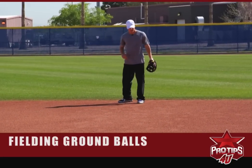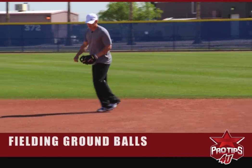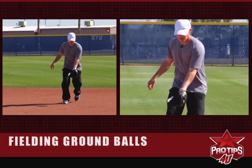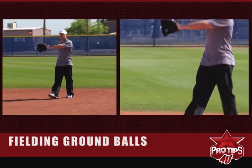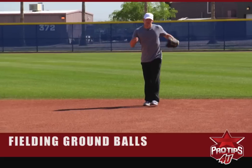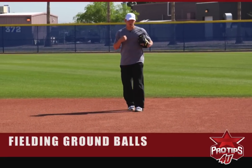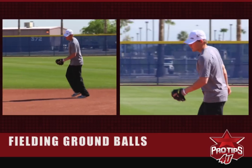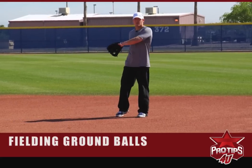Now balls to my right — generally you've got balls you can come around and field this way, and then set up and throw, and then you've got balls where you're going to have to do a backhand. Generally speaking as a second baseman — some guys are different — but I'm most comfortable coming around and creating a banana route, and if I can get around it I'd rather do that than the backhand.